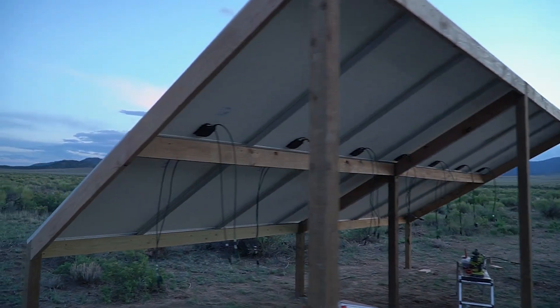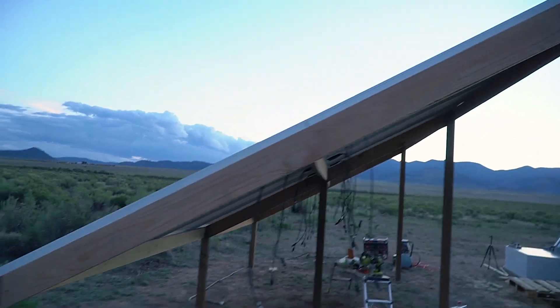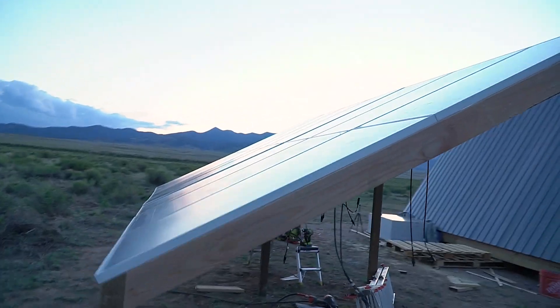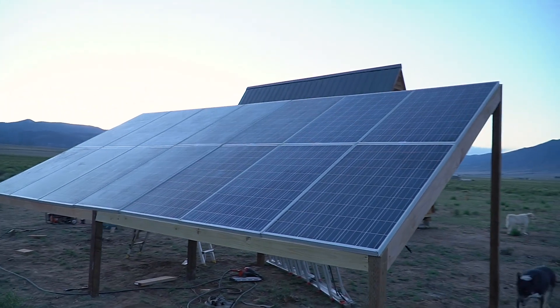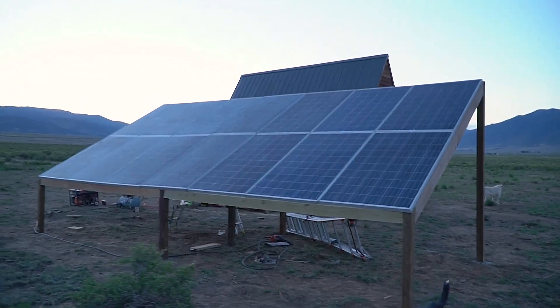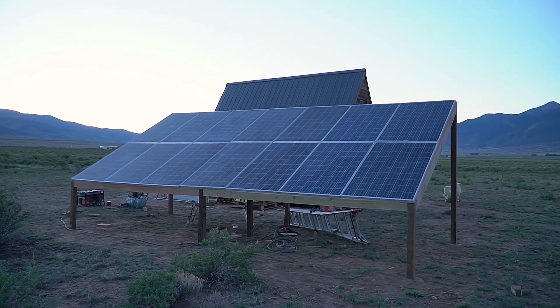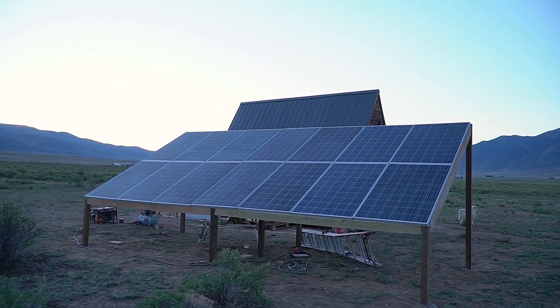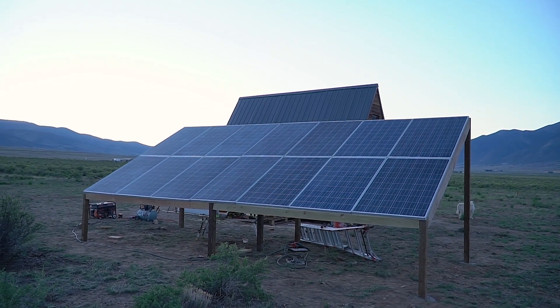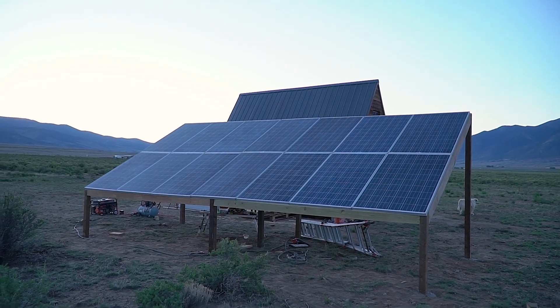Just like that, we've got our 14 panels mounted. They're going to be seven in series and then two strings of seven in parallel. It's going to give us about 250 volts and 16 amps, which is going to be good for our EG4 system. So next video it's going to be getting it all wired up into the EG4. I won't have any batteries yet, but it'll be getting mounted inside the shed and power run into it. We'll give it a test and see how she goes. Cheers.